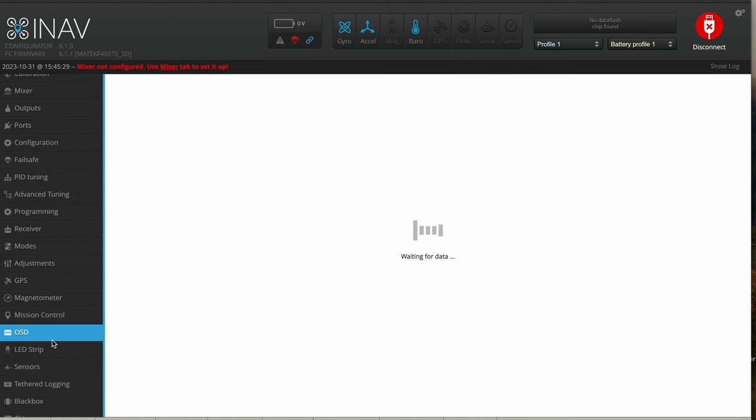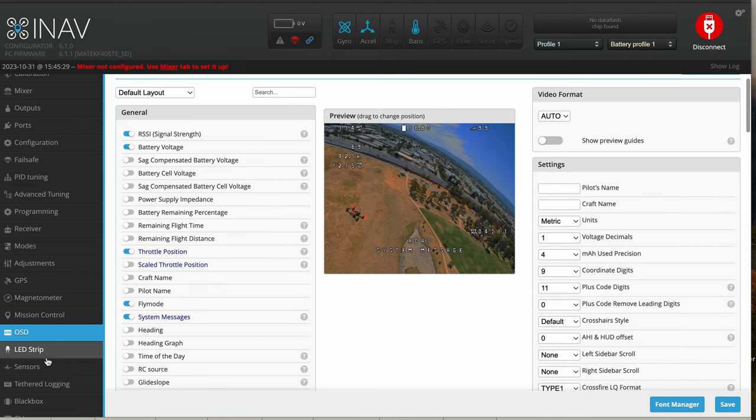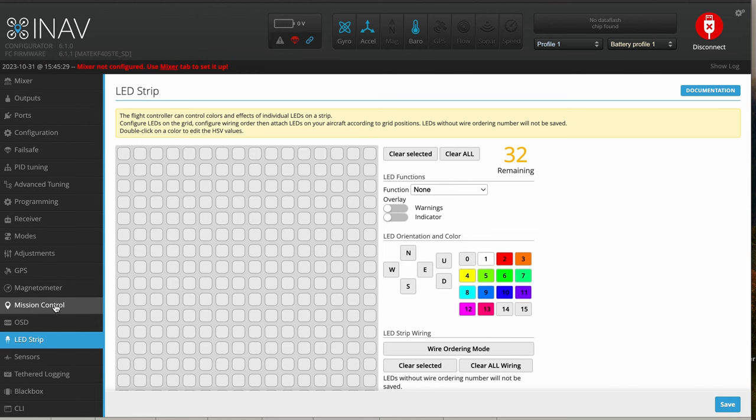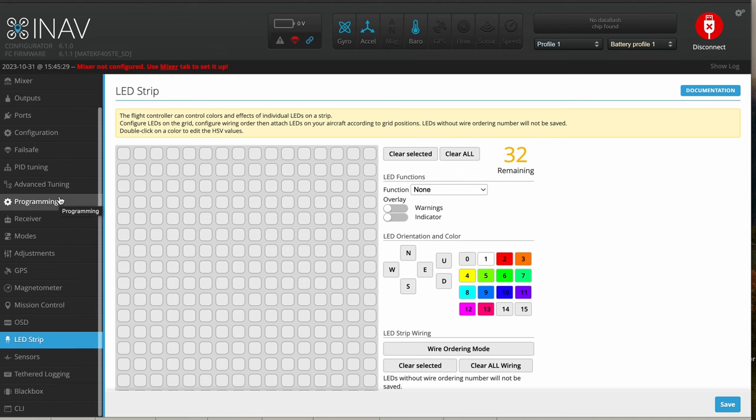In OSD, I don't see any HD settings inside iNav at this point, but hopefully that's coming in the future — iNav 7 Configurator should be out very soon. You have LED strip control and you can go wild in here. I love iNav — the fact that it's very familiar and seems very similar to Betaflight. So if you've already been working in Betaflight, this won't be too hard for you.